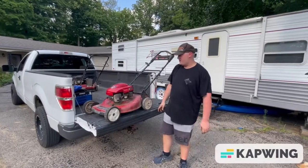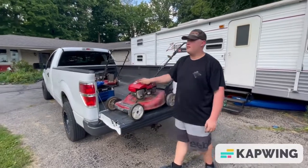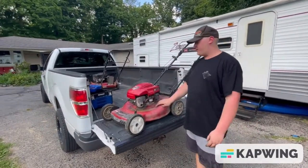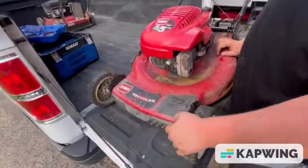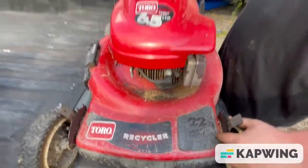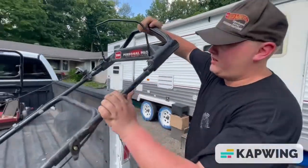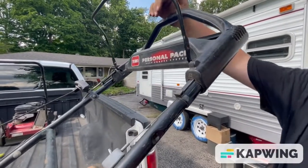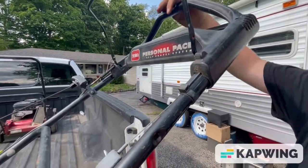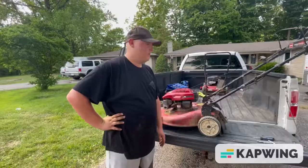Hey guys, welcome back to MWG Garage. Today we have a couple of mowers we're going to try and work on. They're free mowers to see if we can get them running. This is a Toro 6.5 horsepower push mower with a self-propelled system — if you push down on the handle it drags itself forward with the four-wheel self-propelled system. We don't know if any of this stuff works, but it was free, so we're going to go over the basics and see if we can get it running.